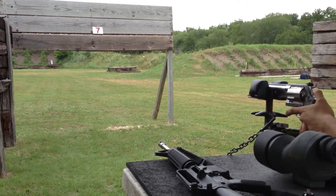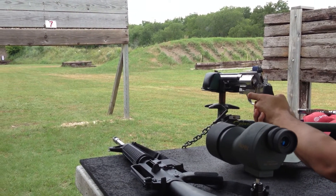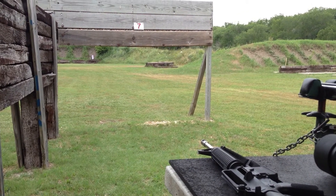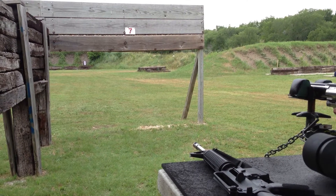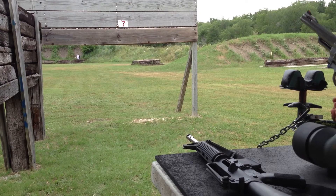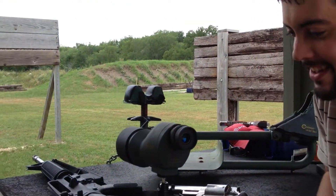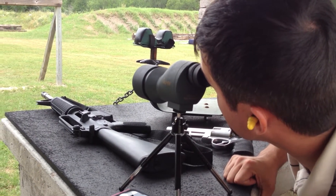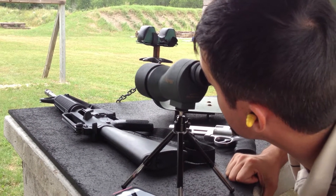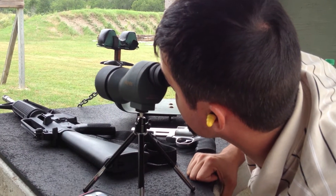I am hitting the ground. Did I hit the ground the first time, too? Yeah. Yeah, I got it that time, huh? Hope so. There is no way to tell unless they go down there.